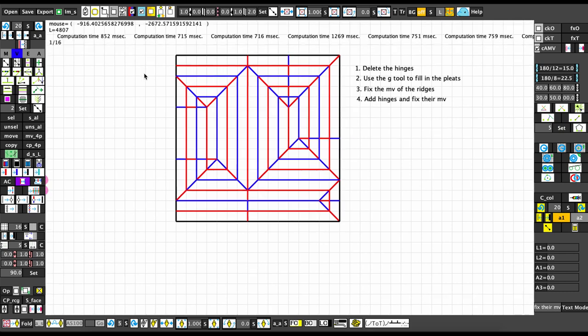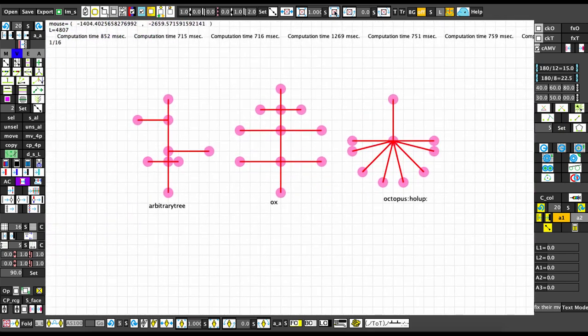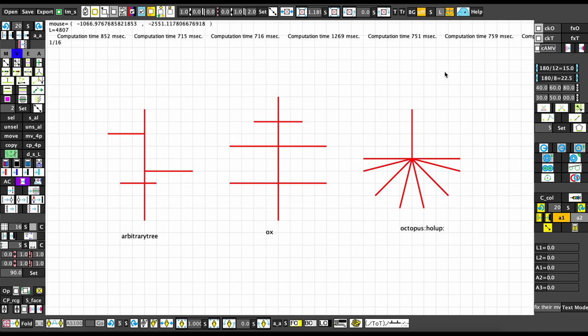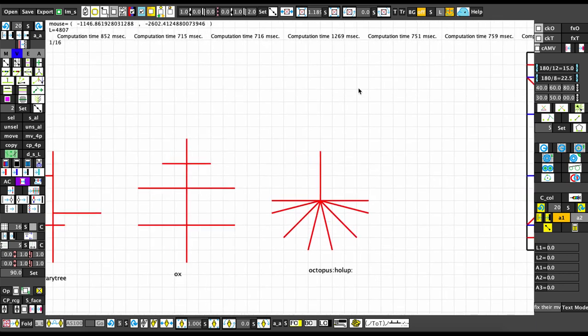For homework, practice these three things. If you made a packing from the last video, turn your packing into a flat-foldable crease pattern and then fold it to get the physical model, which you can then shape. I hope this video helped — if it did, leave a like and subscribe, and then I can make more videos to explain more stuff.